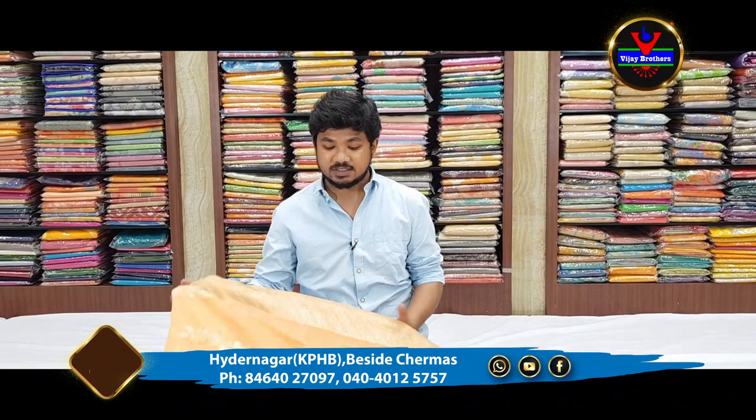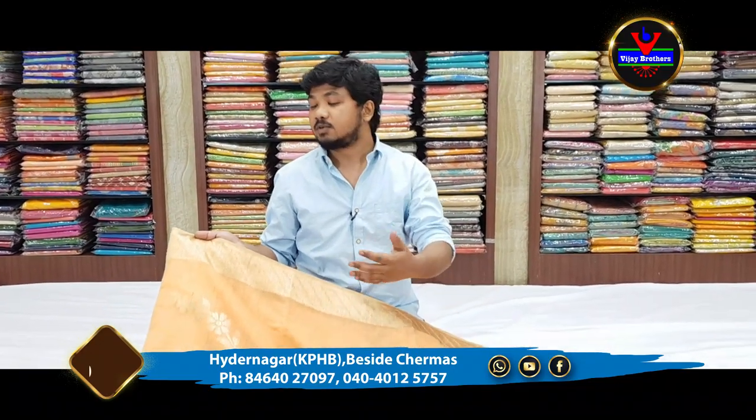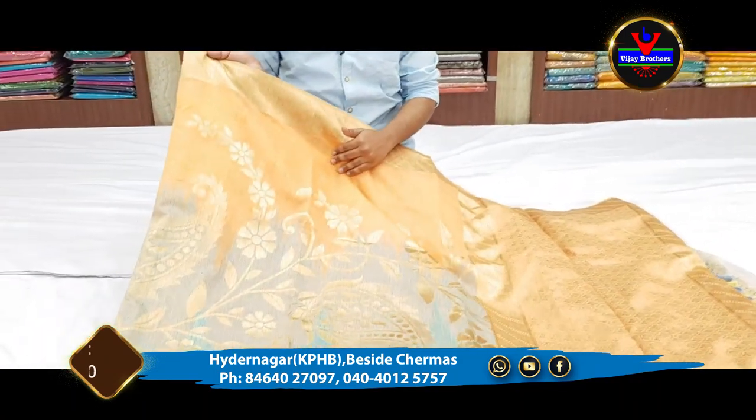We have some latest designer collections in Lenin Jute material. First, we have a peach and blue color combination. We have a pine part with a peach color combination.